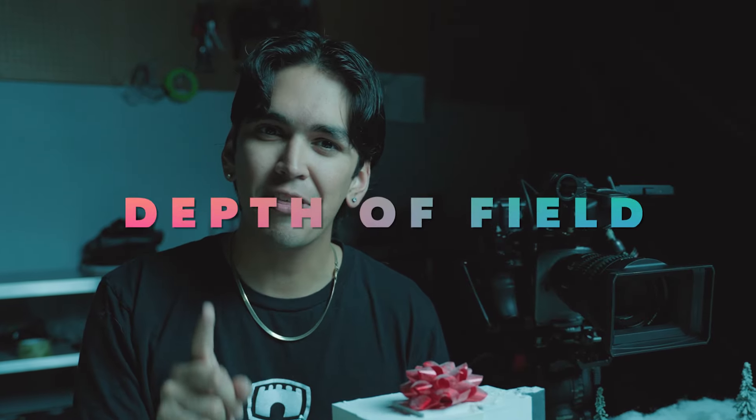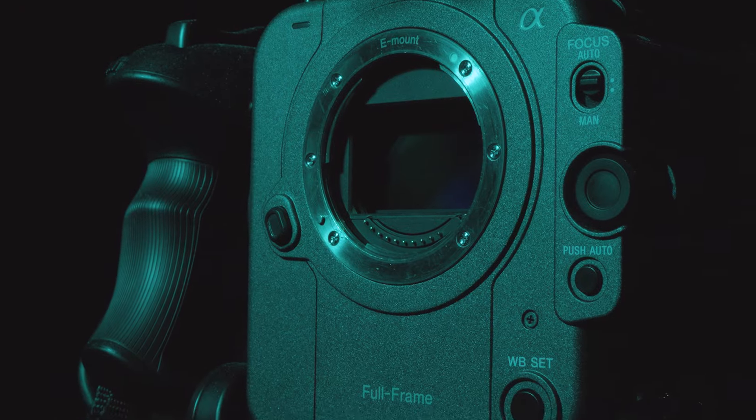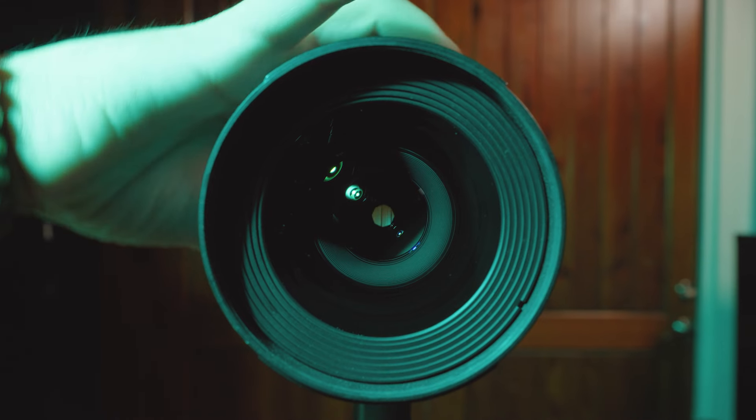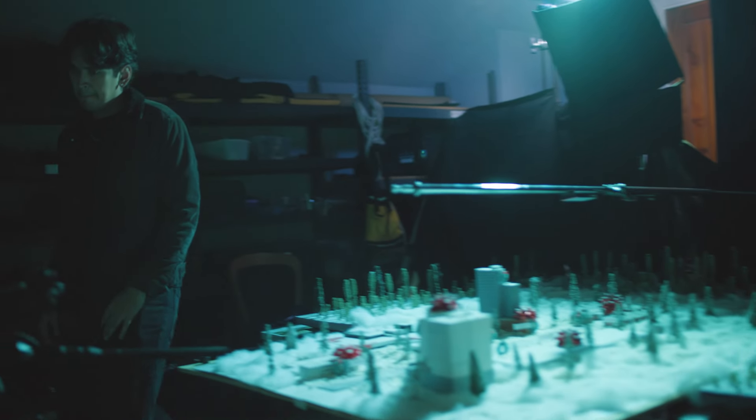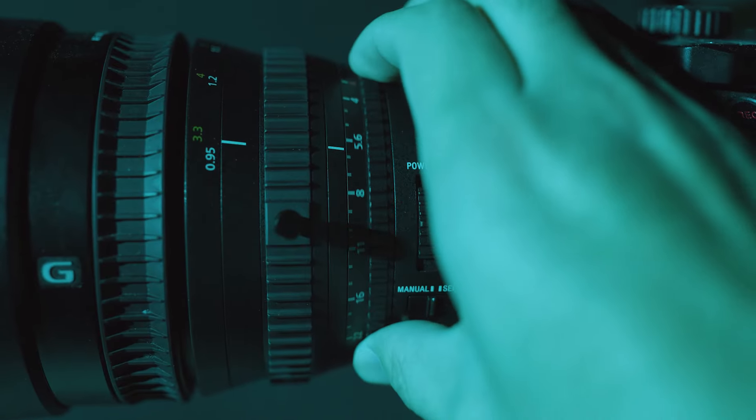The first thing I want to talk about is depth of field. If you don't know what depth of field is, that is basically the range between the nearest and farthest object in your image that are in acceptable focus. This is determined by a number of factors: the size of your camera sensor, the aperture on your lens, or the distance from your camera to your subject. Since we are shooting miniature buildings that are just a few feet away from the camera, the depth of field is going to be much shallower than if we were shooting full-scale buildings from hundreds of yards away.